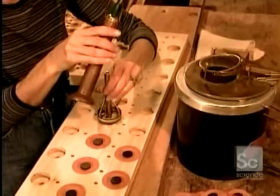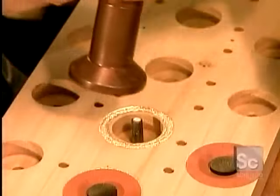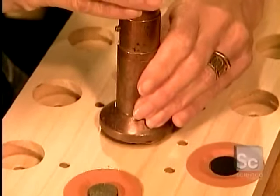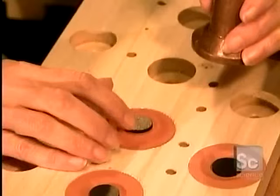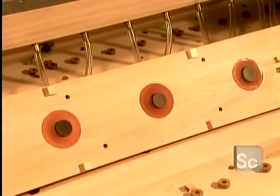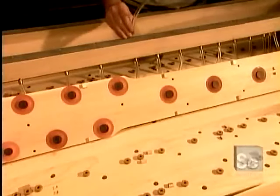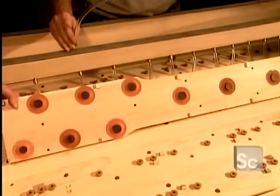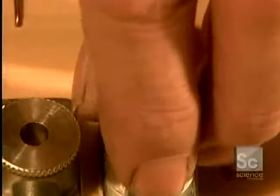They glue the valves to the wind chest one at a time using animal glue, which is suppler and dries faster than synthetic glue. The valves are connected to the organ's keys mechanically by long tracks of cedar wood or by electrical wiring, where an electric signal triggers electromagnets to cause a sudden air depression, making the trap door valve drop down and let the air in.